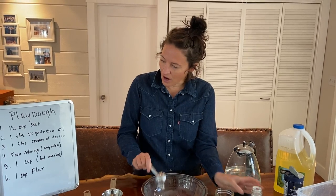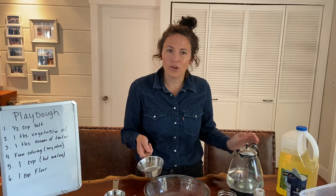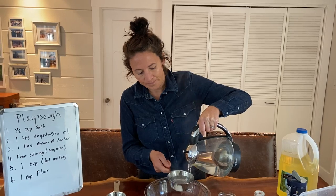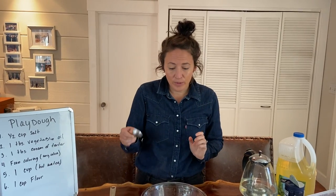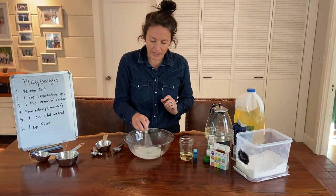Next we're going to get our hot water. You're going to need one cup. This helps mix the salt and the cream of tartar and the oil together. Let's go ahead and measure out a cup and add that in. You can use a spoon, a tablespoon, or a whisk to kind of mix these ingredients together.